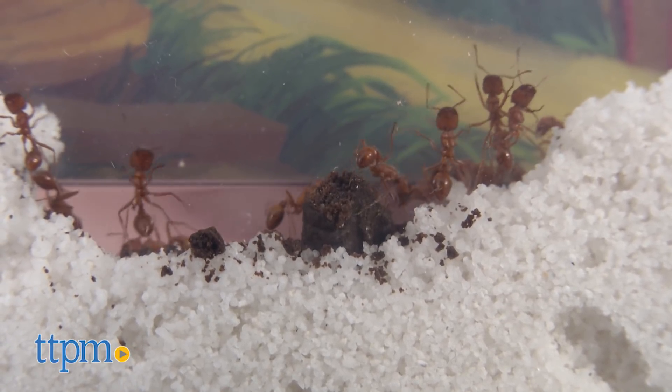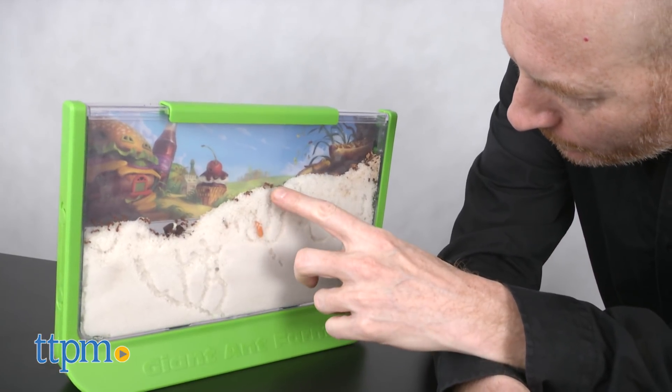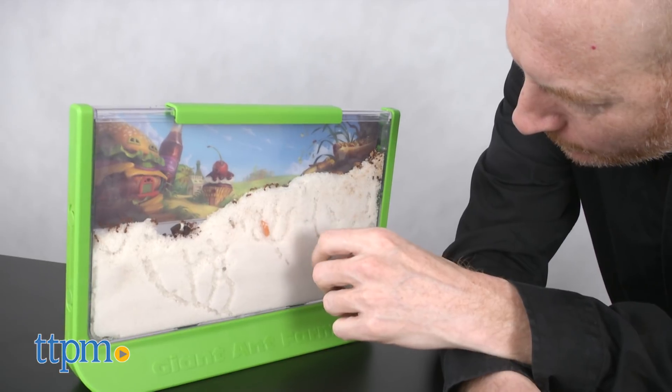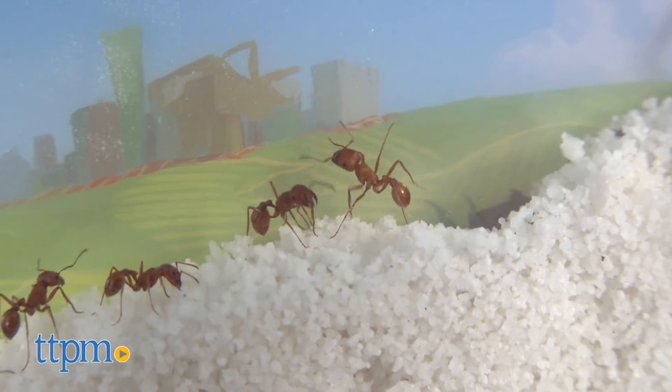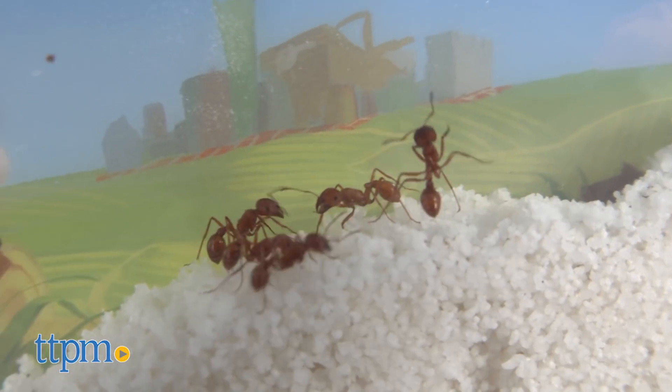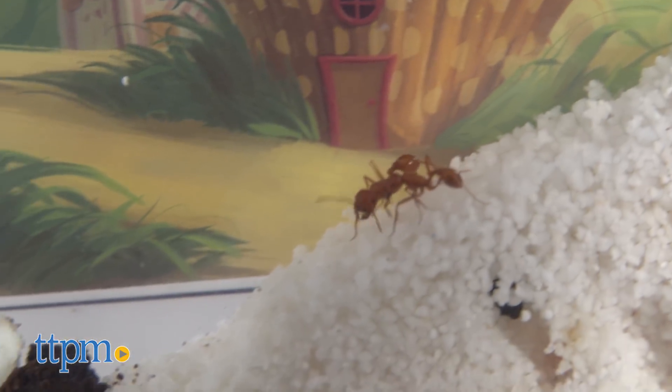To be honest I was a little hesitant to review the Ant Farm, but once I started observing I couldn't get enough. The 12 inch viewing screen makes watching easy. It's great to see them work hard and then take breaks to play and wrestle with each other. But my favorite thing to watch is how cute they are when they clean their tiny faces.